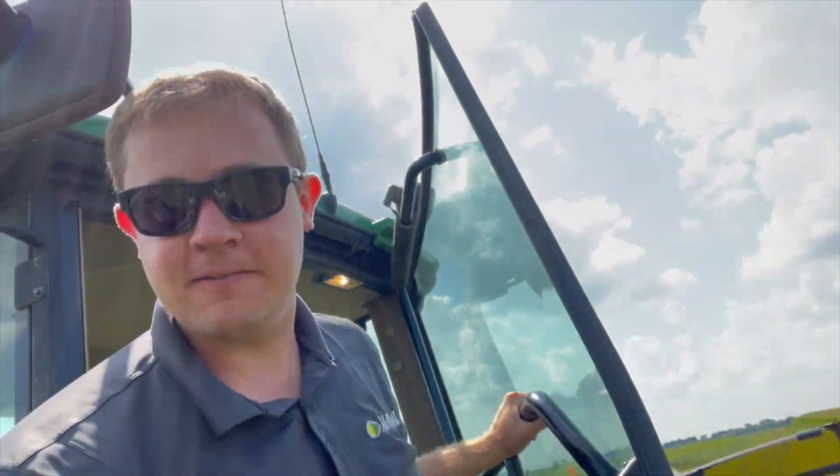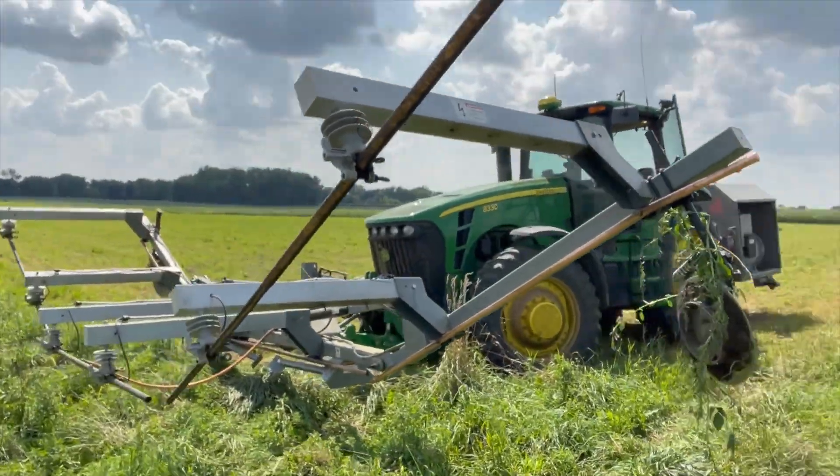What's up guys? Welcome back to the farm. We got something exciting today. What the heck do we got here? It is — any guesses? We have the weed zapper.